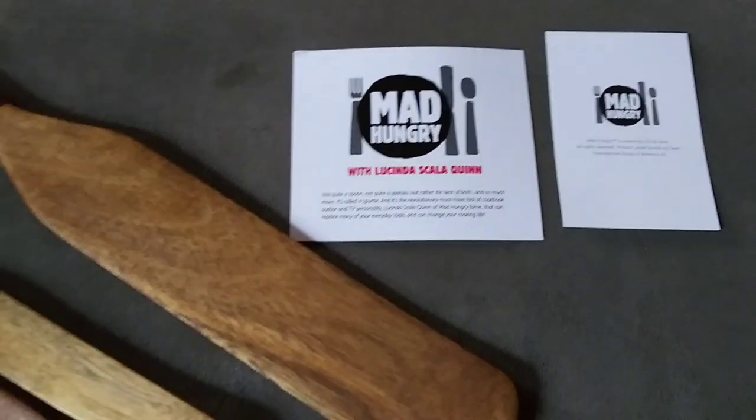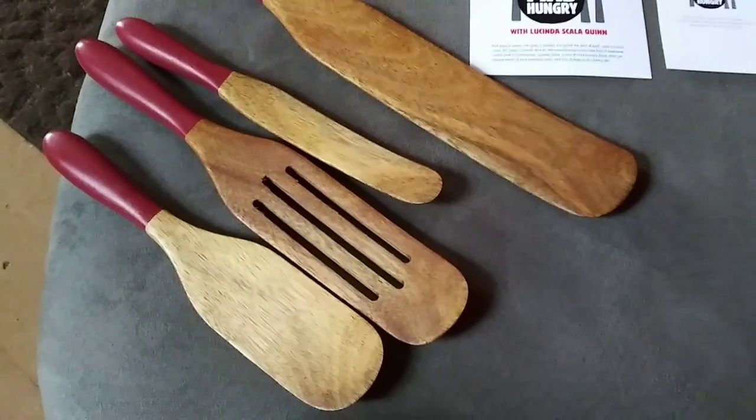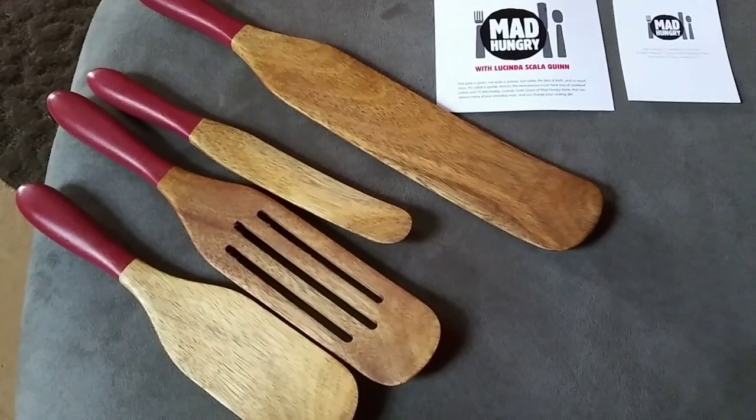Oh my goodness, it's so hot in this cabin. I need to get out of here. Thank you very much, Dawn, for bringing these by. I love them.